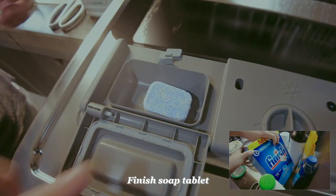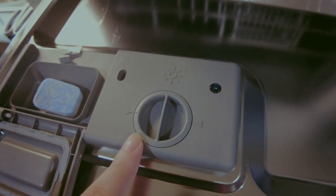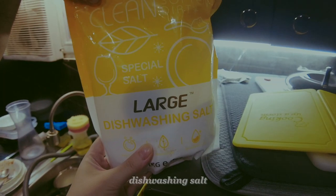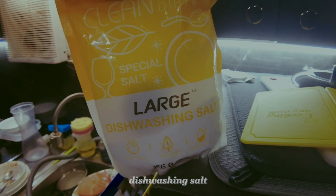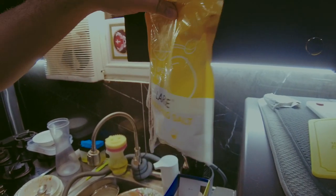So this is a tablet — this is the soap. And this other one is the rinse aid. I don't fully understand it yet, but basically the salt acts as a water softener.